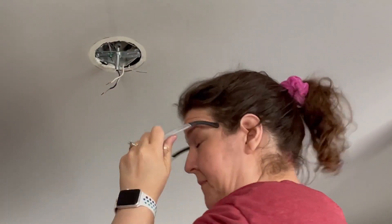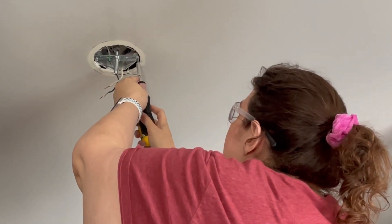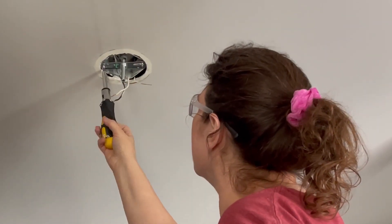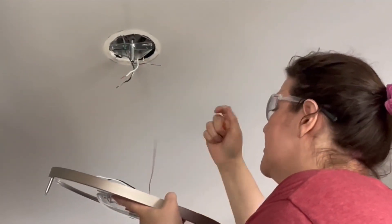I forgot my eye protection — luckily nothing went in my eyes. The bracket is now good and tight up there, and it's time to wire up the light. Black goes to black, white goes to white, and ground goes to ground.